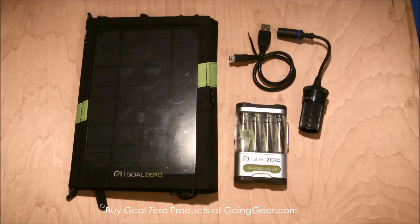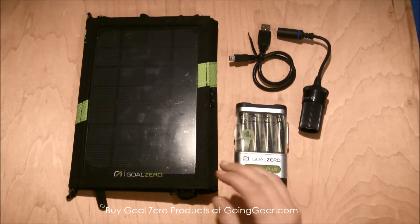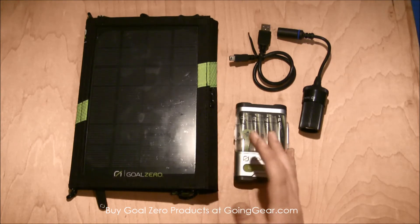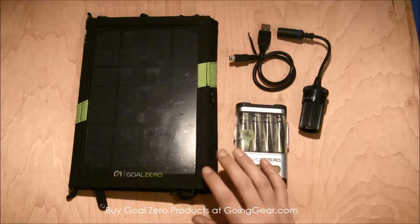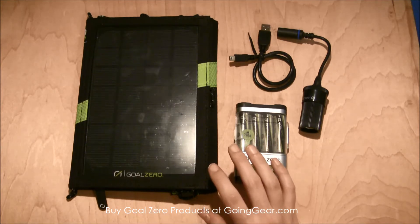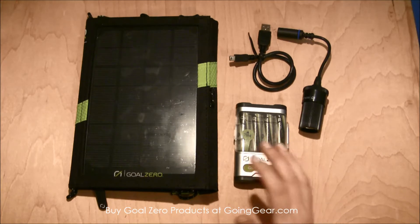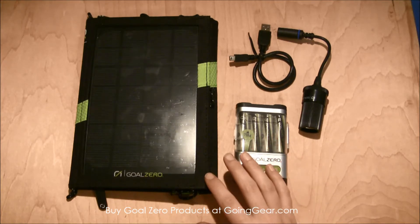A couple of basic specs on these: it weighs about 0.8 pounds, so it's not even a full pound. It has a 12-month warranty on it, which is great. The dimensions are 9.5 x 1.5 x 6.5 inches — so as you can see, it's just about the same size as an iPad.